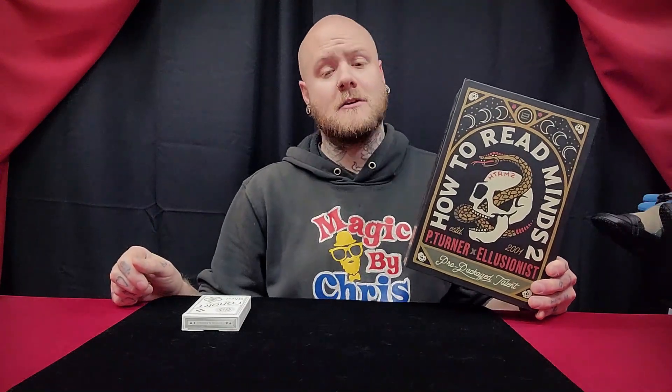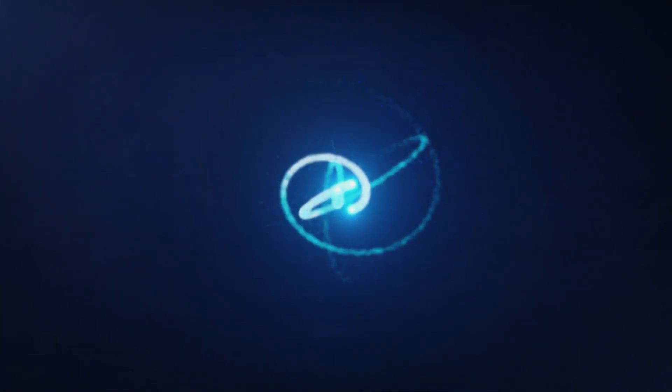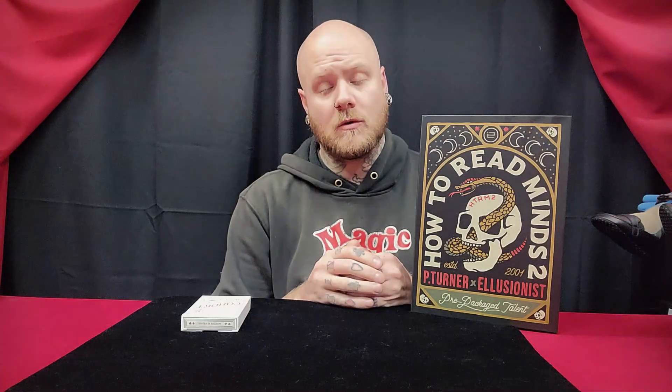What's up guys, I'm Chris and today you're watching an unboxing video and first thoughts on the How to Read Minds 2 kit by Peter Turner and Illusionist. Welcome to the channel, thanks for tuning in. If you haven't, please consider subscribing, give this video a like, any comments or questions just ask in the comments section below, and don't forget to join the Chris Edwards Magic Secret Access Group over on Facebook.